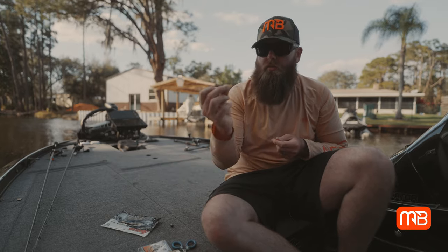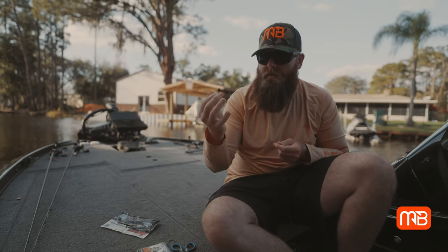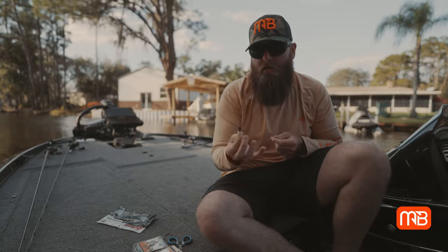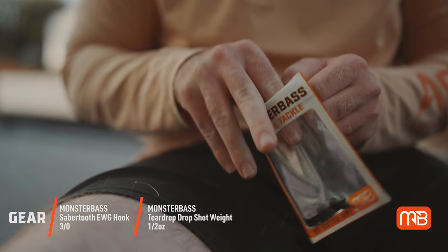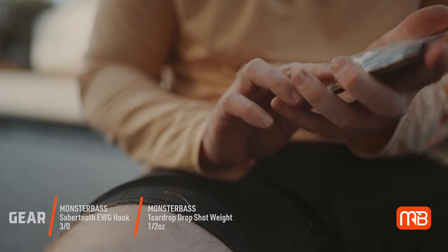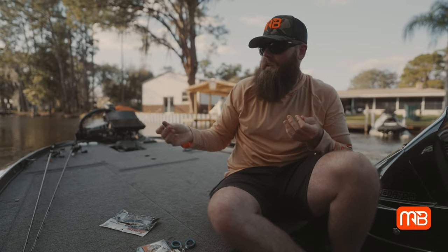Today we're going to be using a 3/0 EWG — this is the Saber Tooth hook — and we're also going to be using some half-ounce Monster Bass tungsten. This is the little bell drop shot weight. I like a bell drop shot weight especially when I'm flipping and moving really quick. If I get around some rocks, that's when I go with the cylinder style because that can slip in and out of rocks a lot easier. But here in Florida, fishing grass and trees, that little bell is going to do a lot better.